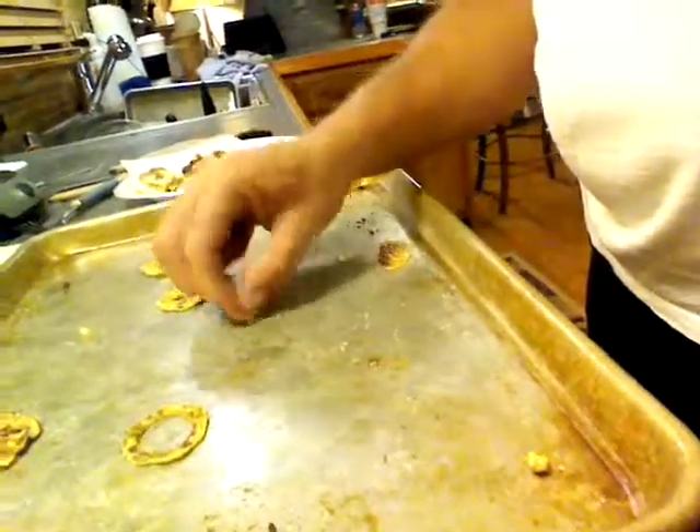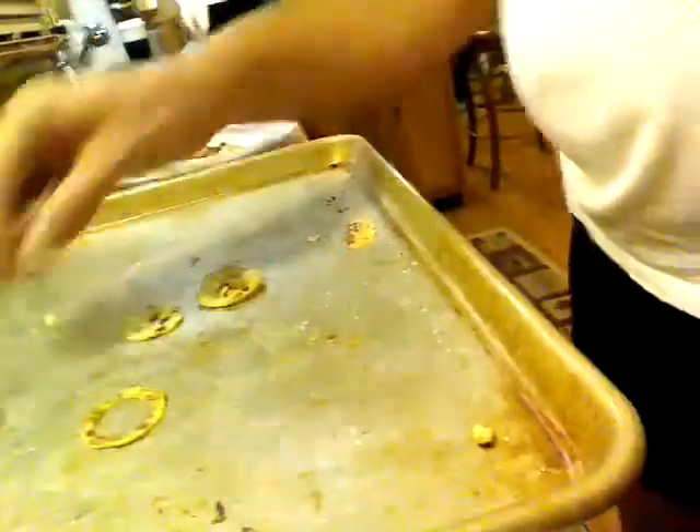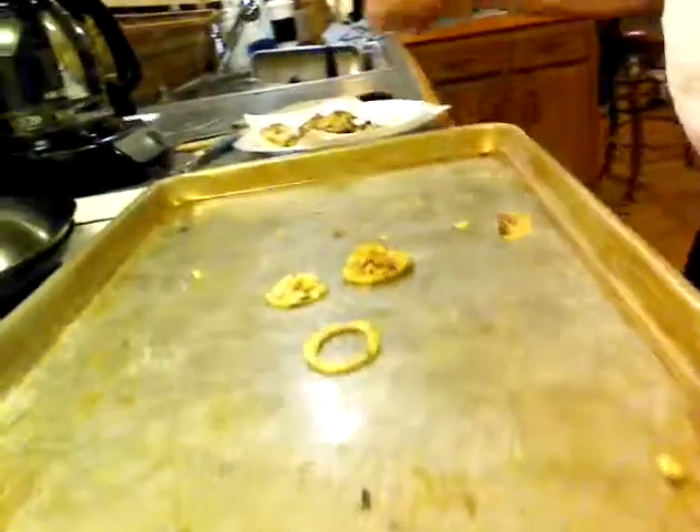That's pretty good. These just need a little bit more time — just those three. But I figured if I got the oven on, why not do them all? Just wanted to show you: zucchini chips. Not bad. Talk to you later, bye.